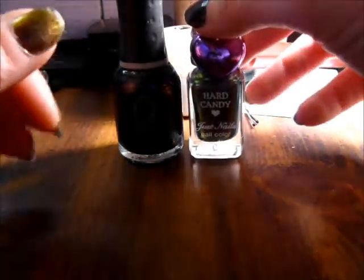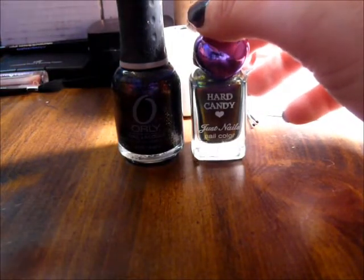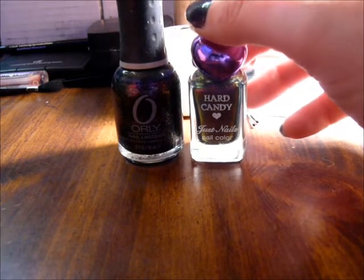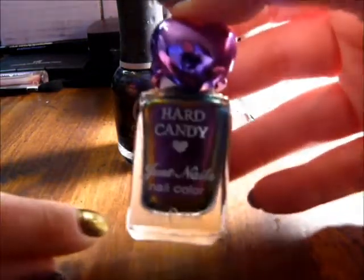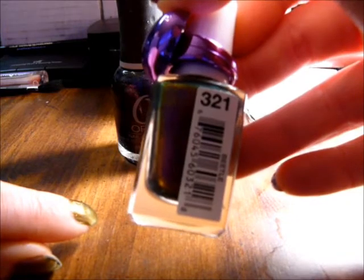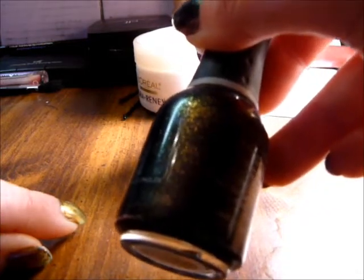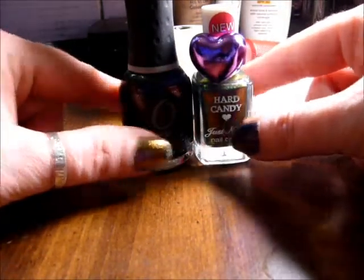I started taking one color off and decided I needed to share this with my friends on YouTube. I painted two of my nails with Hard Candy Beetle, which I know several people have and like, and then this is Space Cadet by Orly, which has quite a bit of glitter in it.